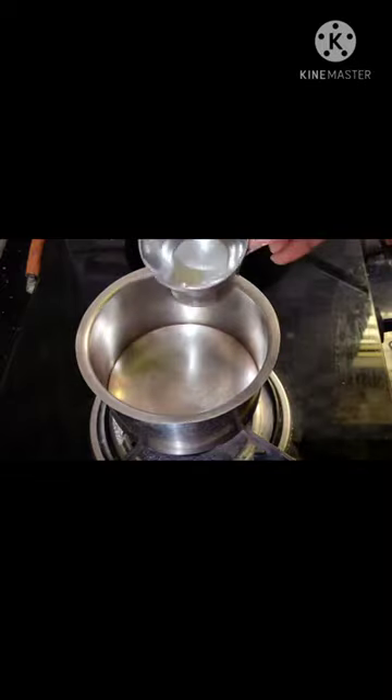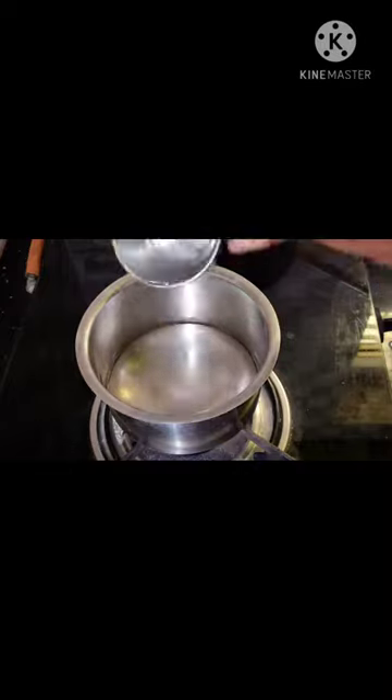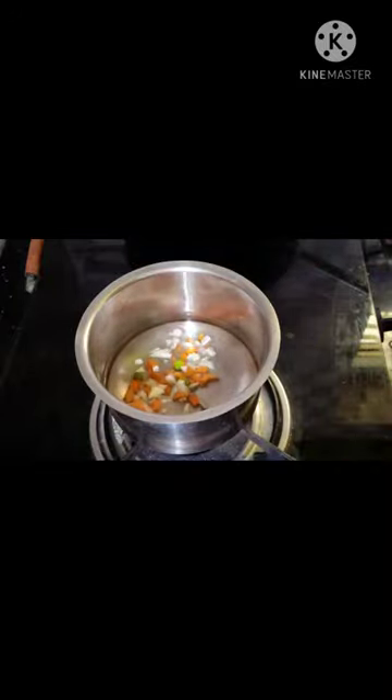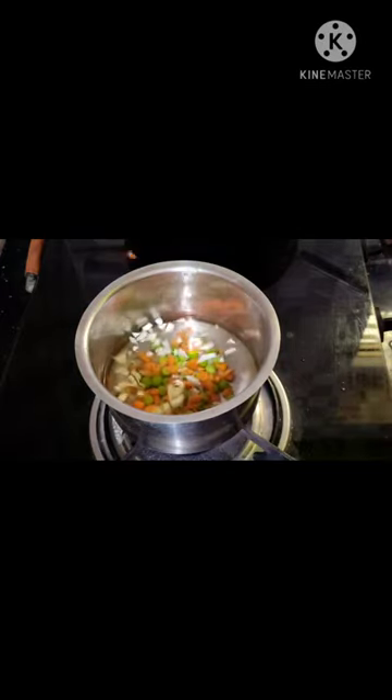I will put a bowl in this bowl. Add 2 cups of water. Add the vegetables in this bowl. Cook the vegetables in the bowl.